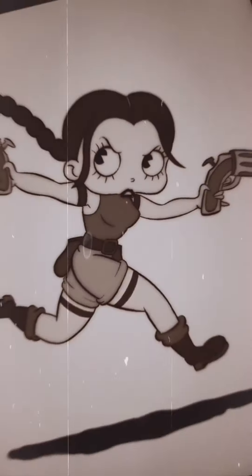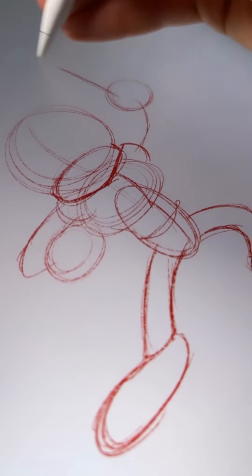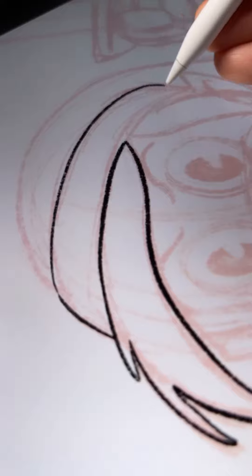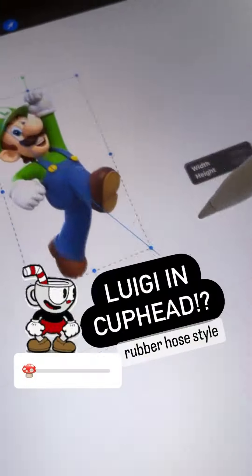Lara Croft is a very quick video — it's basically Betty Boop wearing a Lara Croft get-up. Here's Link from Legend of Zelda; this is a really early one so I was just finding my feet with learning the style, but I think it came out okay. Lots of people requested it, so let me know what you think.